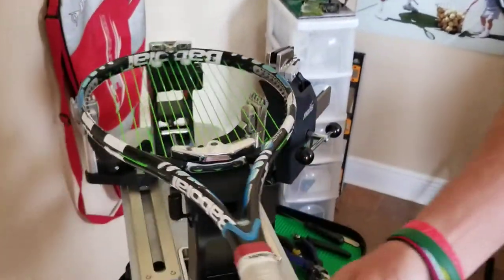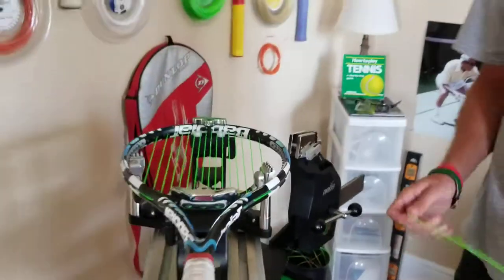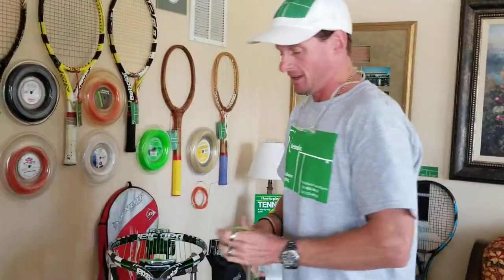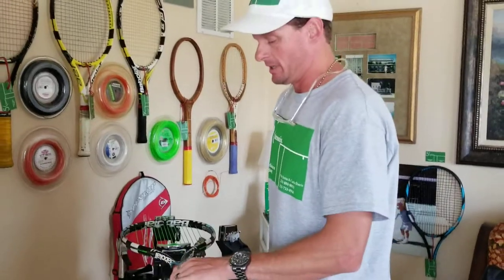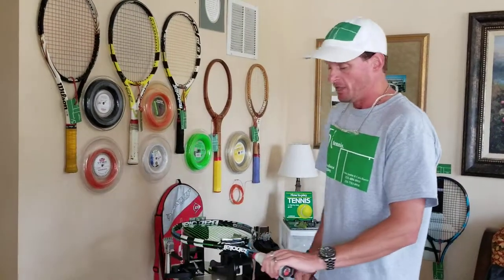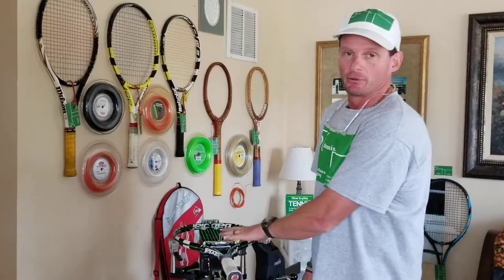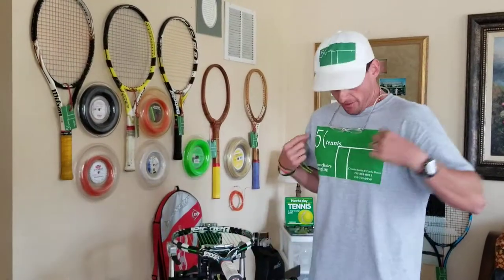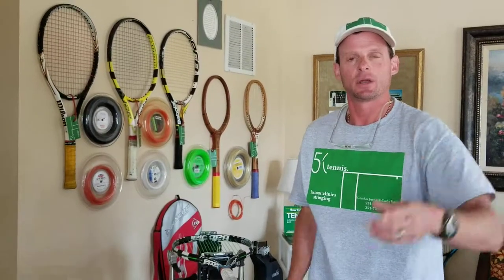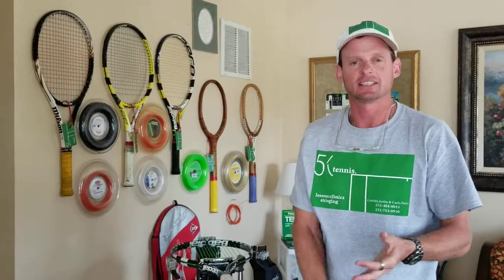So that is how you do a standard tie-off knot. Hopefully that was helpful — thanks for the question. I'm glad I was right in the middle of a racket so I could answer it. Hey, 5K Tennis — click subscribe below and check out our website at www.5ktennis.com.